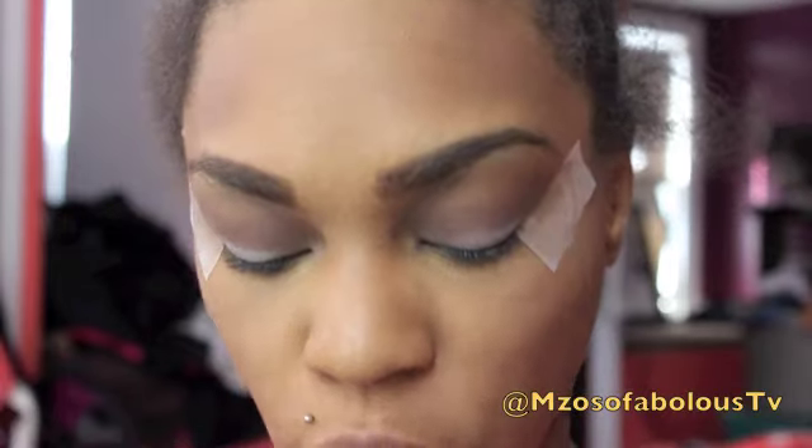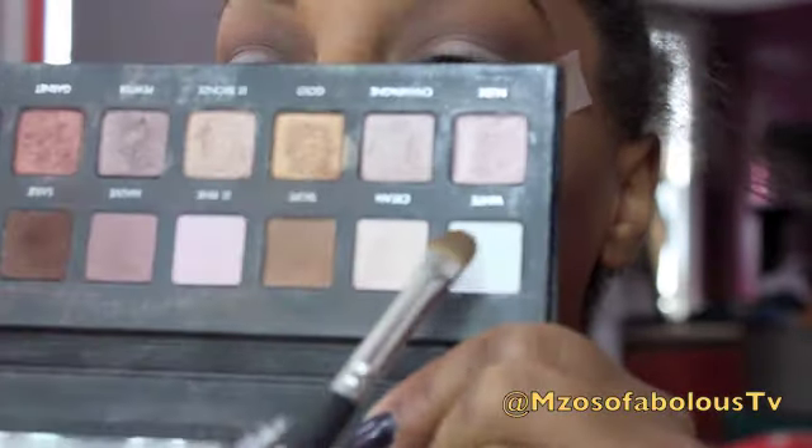Next, I'm going to go into White in that palette and I'm going to pack that on my eyelids.